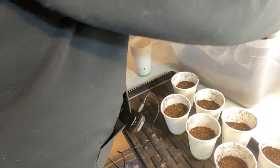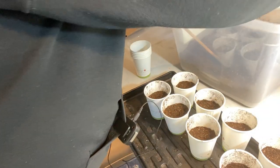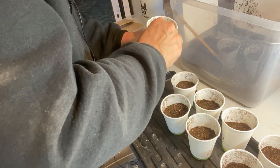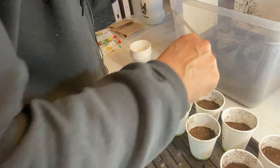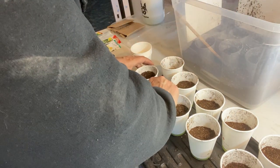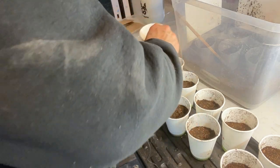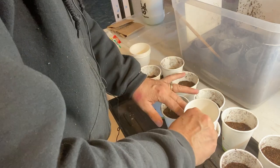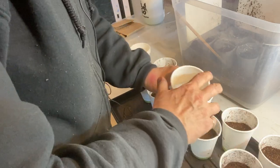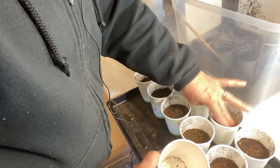Like my tomato planting, I'm trying to keep myself limited on how many cucumbers I start and how many varieties I'm going to be trying this year. I've narrowed it down to just five different kinds of cucumbers and I'm going to do two containers with each, two seeds in each, just in case some of them don't germinate, and from there we'll see how many we have to go into the garden.